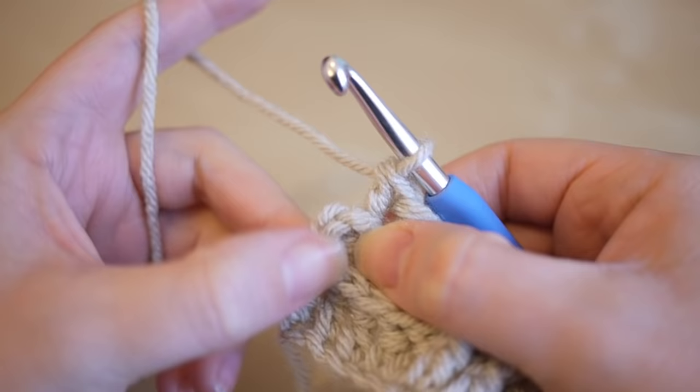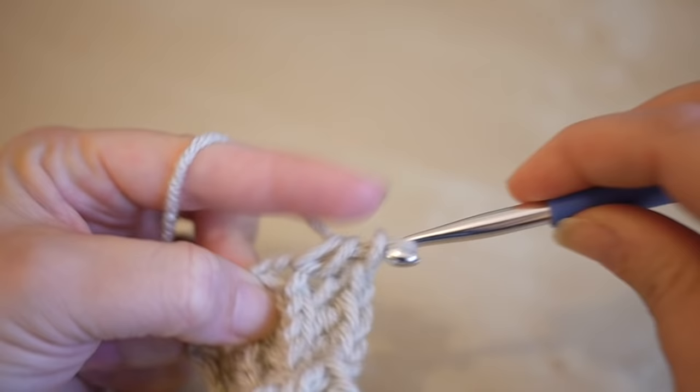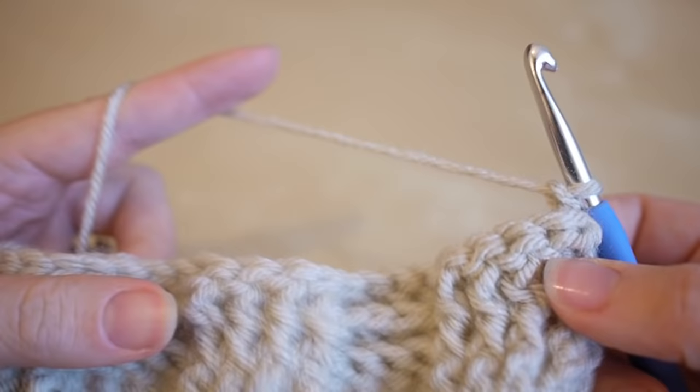I'm now at the very end, and again you should notice you have one last treble from the previous row. Do a half treble crochet into that stitch — remember in the US that's a half double — then chain two and turn.